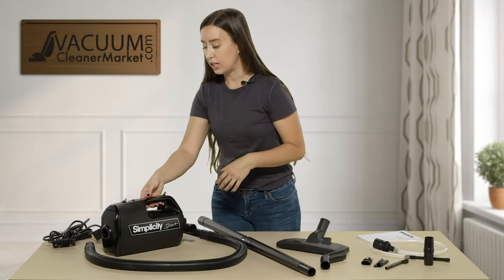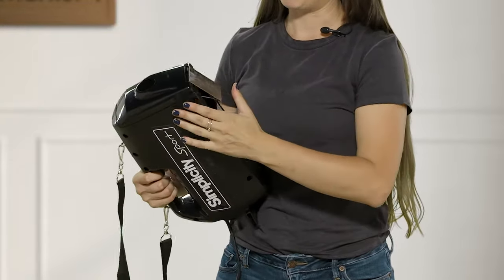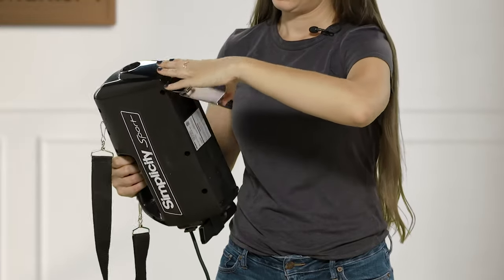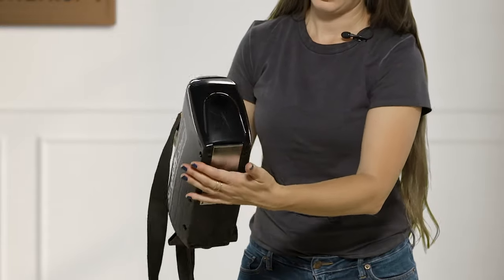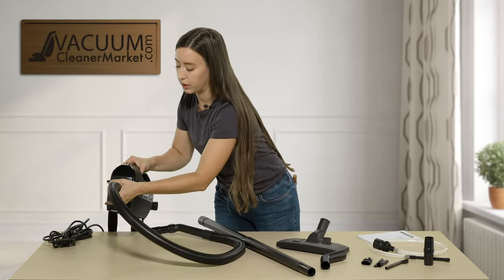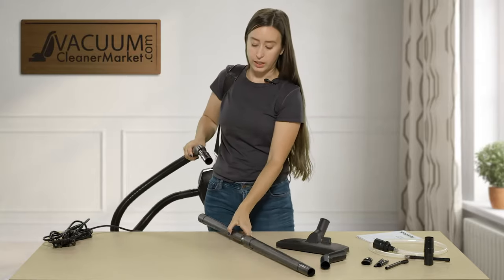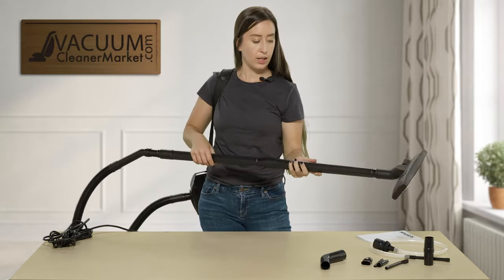This machine is bagged and I'm going to show you how to change the bag. On the underside there is a metal clamp — you take out the bag and to put it back in you just do the reverse. This is also where your hose is installed, or you can install your cleaning attachments directly. For demonstration, I'm putting this on my shoulder and then attaching the cleaning wands and attachments — and you're good to go.